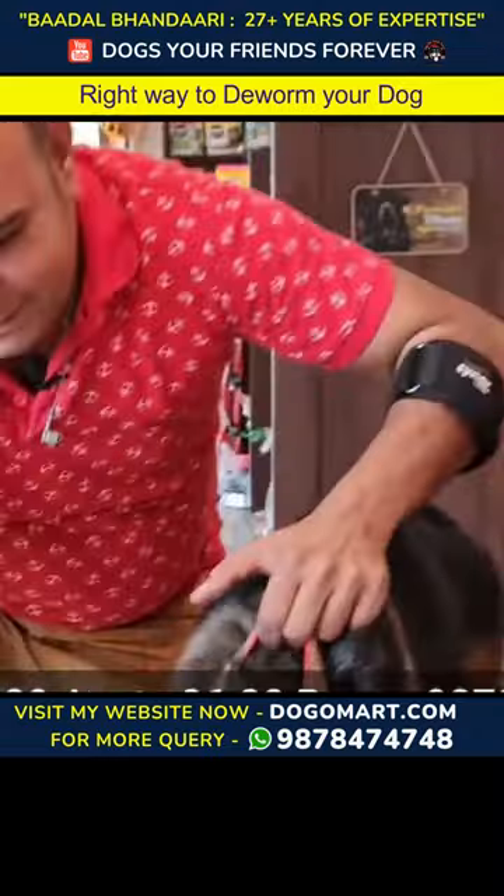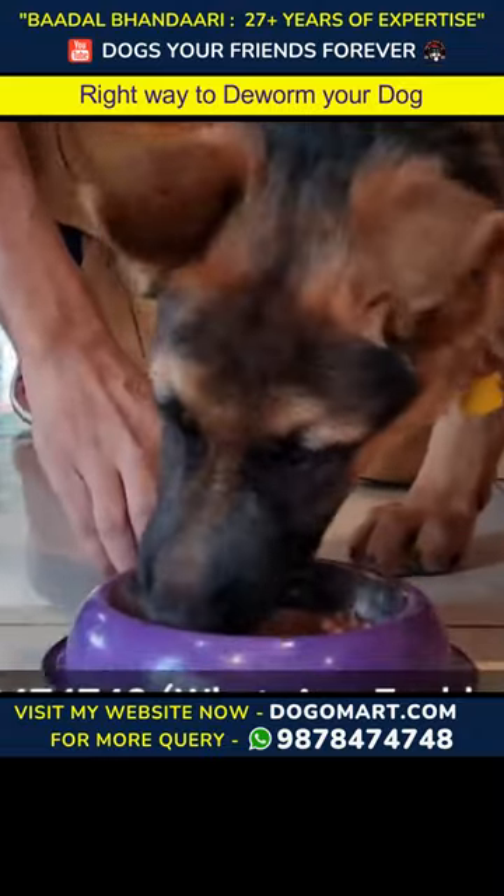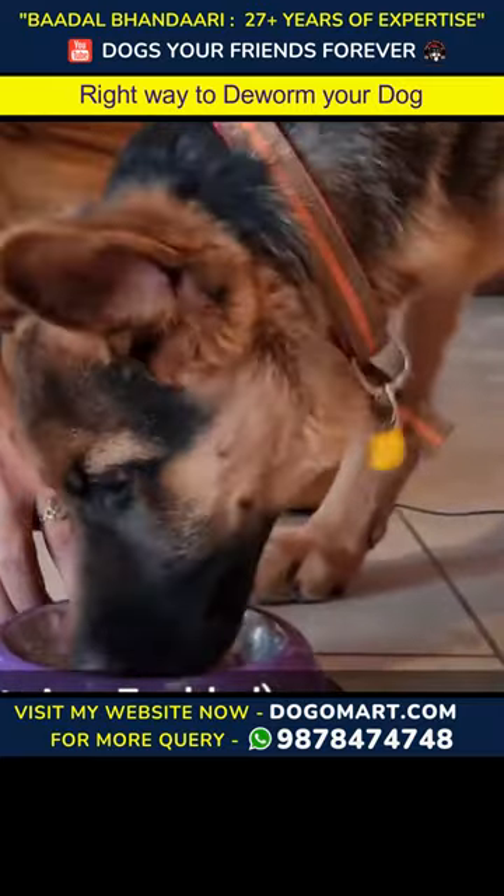This is the best way to give deworming to your dog - the easiest way and best way.